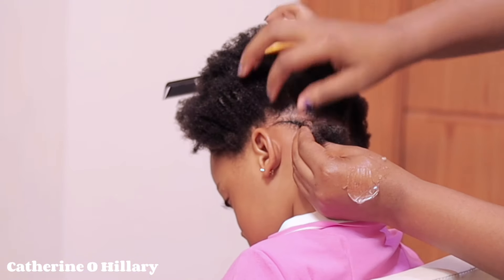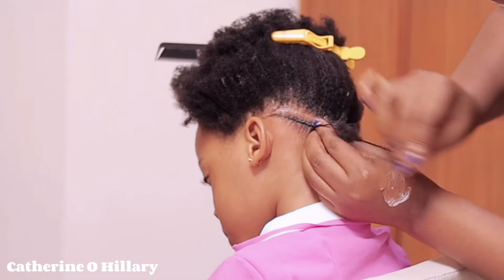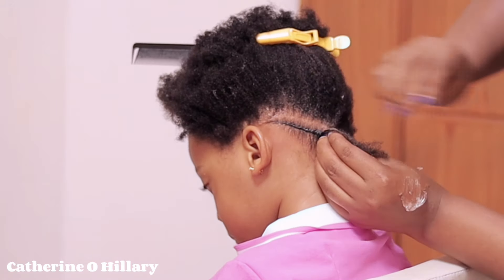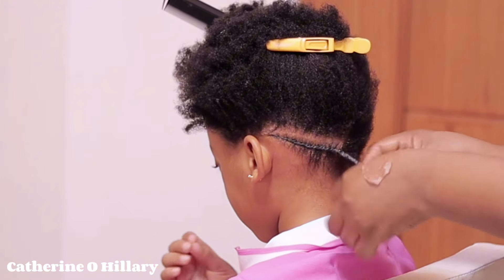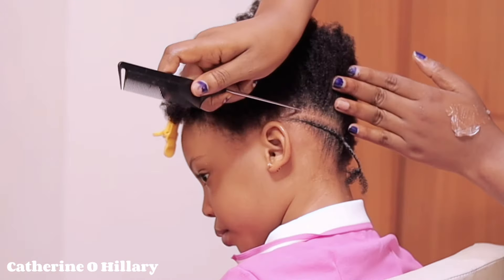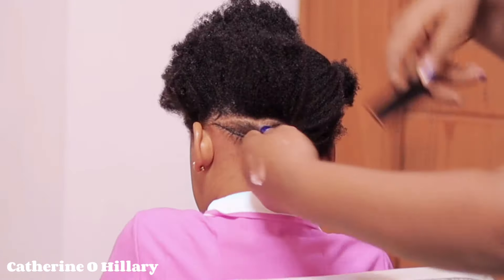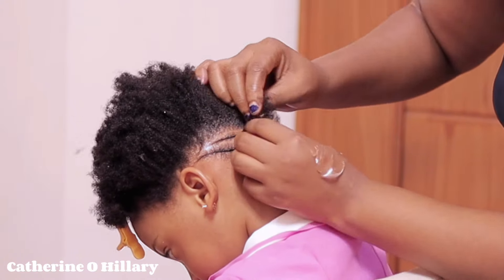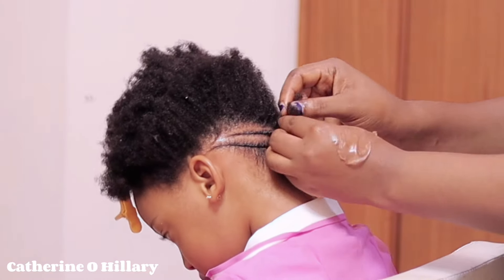I have a detailed tutorial on how to cornrow in case you're not really good at it — you might want to check that video out. I'll link it on the screen right now and also in my description box. However, you can also gain a tip or two from this one, but this is not a detailed cornrow tutorial, just a process — how to style this particular hairstyle, not basically how to cornrow.